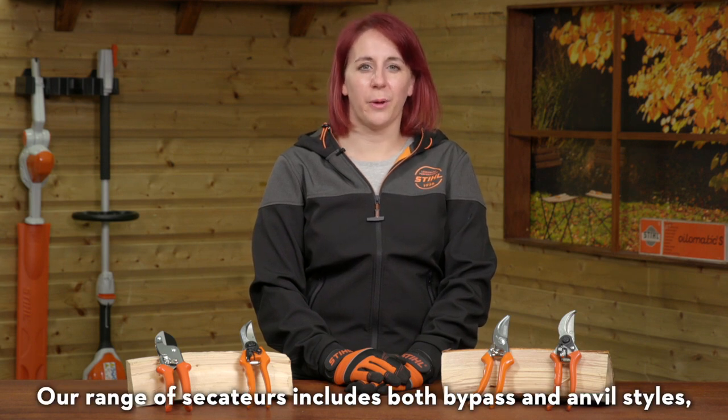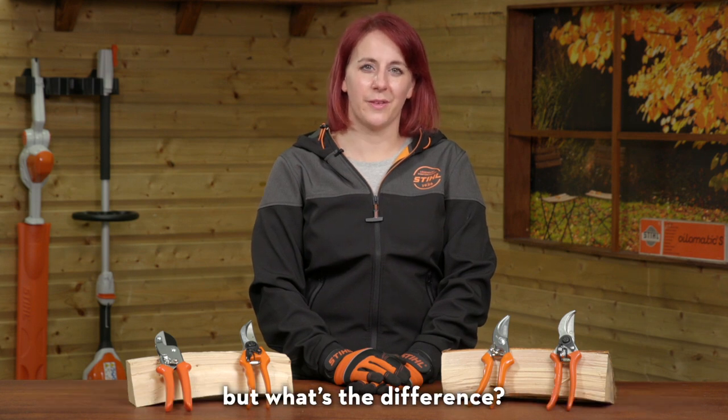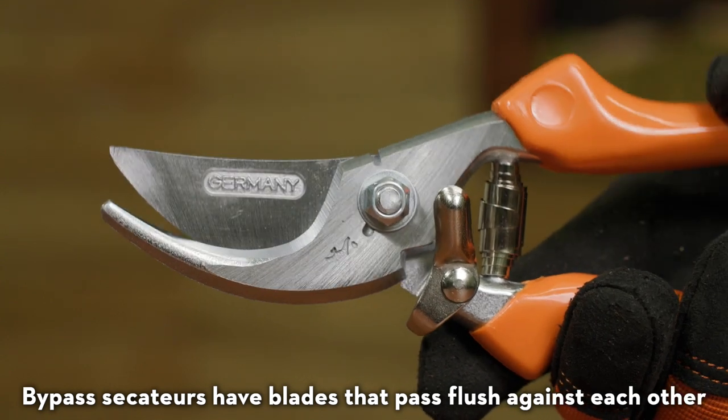Our range of secateurs includes both bypass and anvil styles, but what's the difference? Bypass secateurs have blades that pass flush against each other.